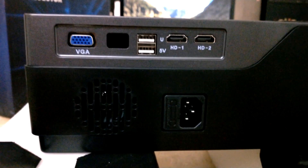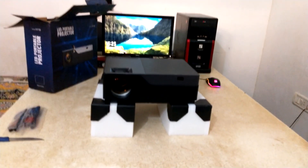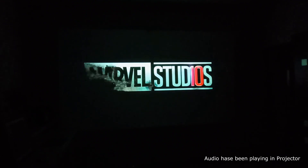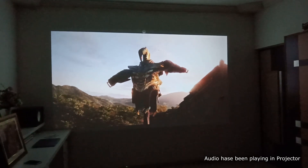With this projector you can enjoy movies, videos, and you can also play video games. Let me show you how this projector works.